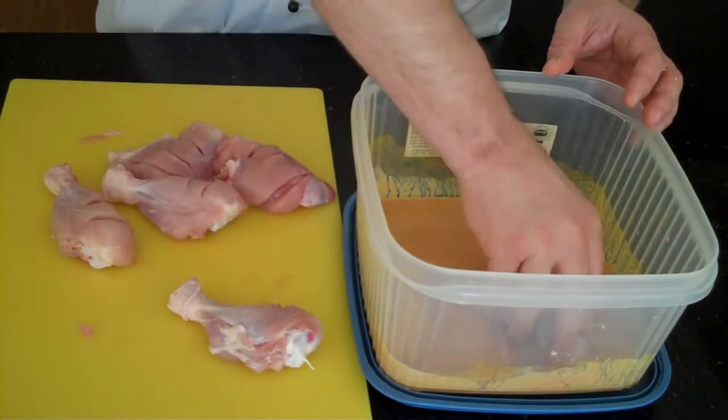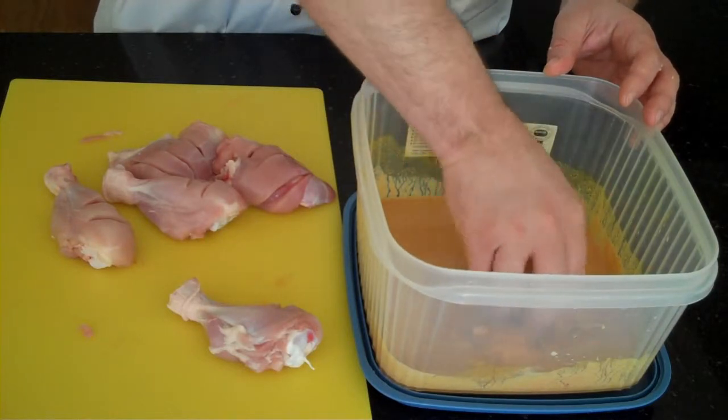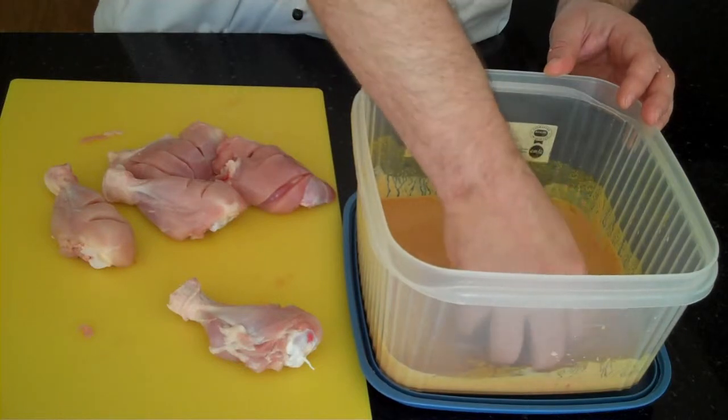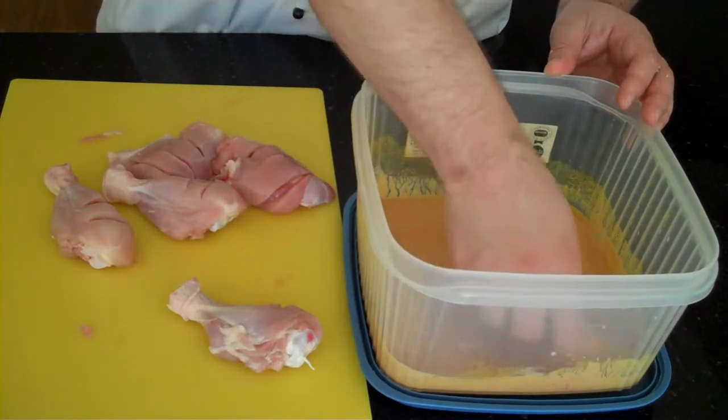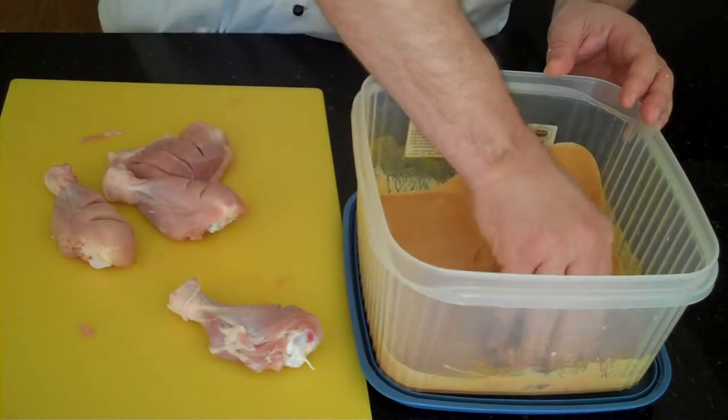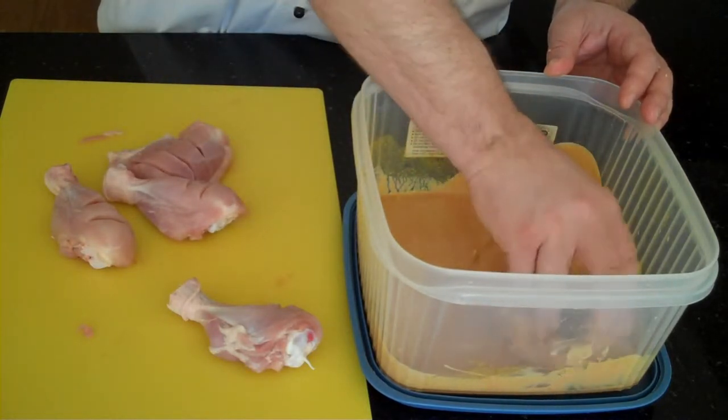Now take our chicken pieces and put them in the marinade. It's really messy, so you're going to have to work it in with your fingers. If you're using colouring, your fingers will turn bright red and it will take a few days to come off. Just turn the pieces in the marinade.